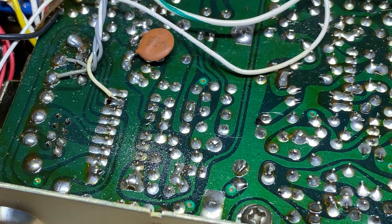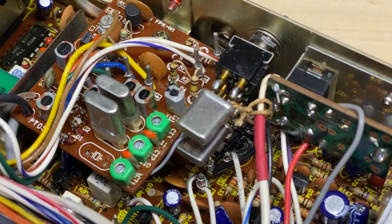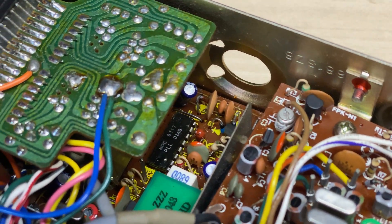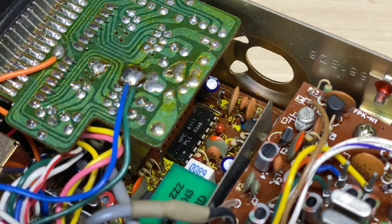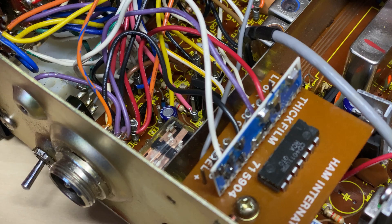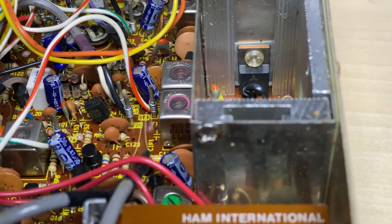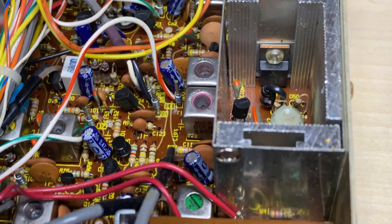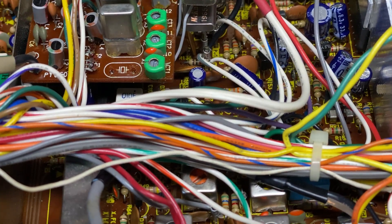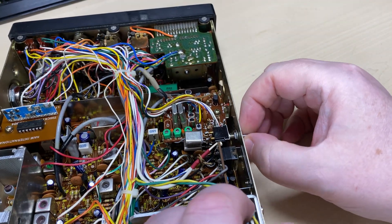The customer wants me to get this working, so we'll get it working and get it back to its former glory. For those playing along at home, 12th week of 81 on the PLL. The switch at the back is doing the beep. There are no RF bias mods and the ALC hasn't been done either, so we can do that.